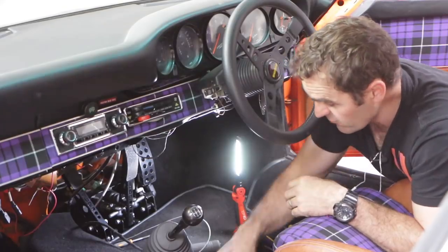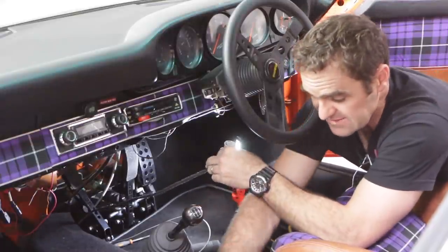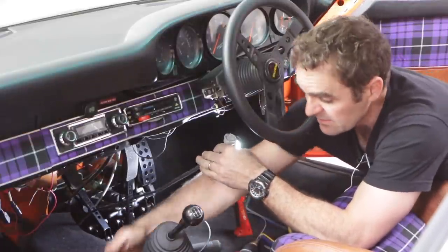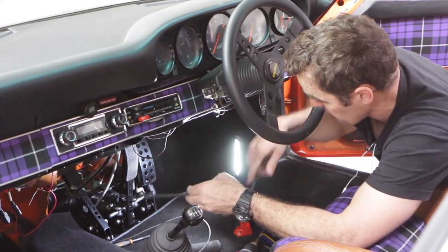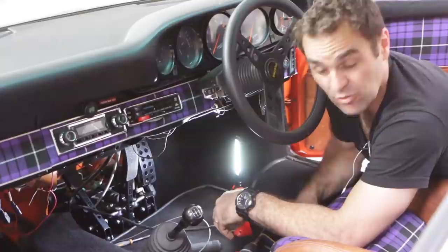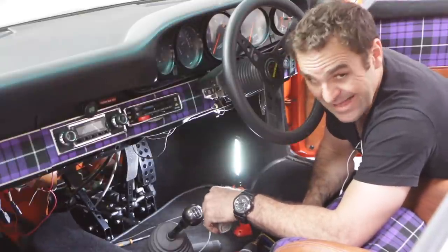I've gone through and wired up my plug for my accelerator pedal, and run it underneath the carpet along the passenger side and cut it across. Now I've just got to feed it through and plug it into my pedal. That is another part down — I don't have a clutch, but I've got an accelerator.